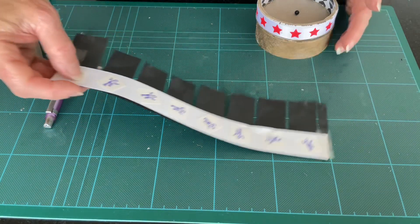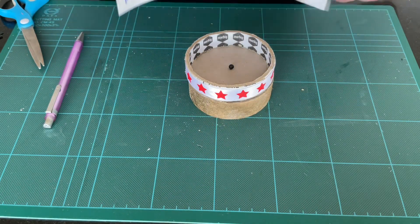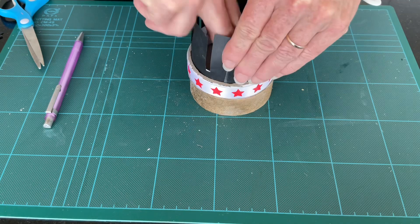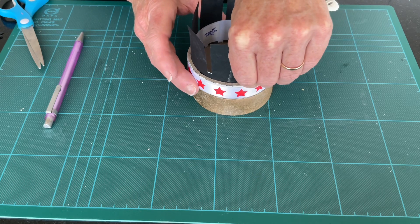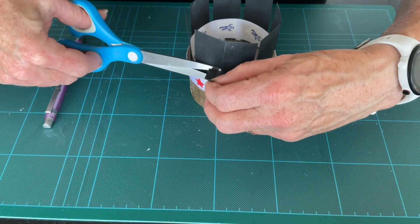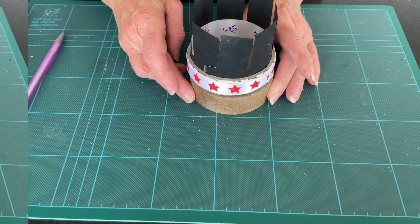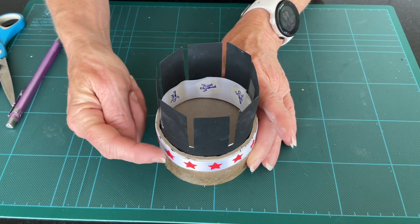Now lift it up, bring in your stage, and place the piece inside. You can secure it with a little bit of tape. Now we can spin the Zoetrope and watch the animation through the slits. You'll need to get down to eye level through here for it to be effective.